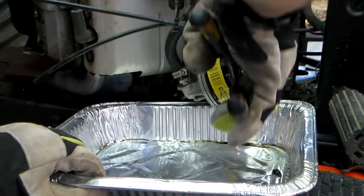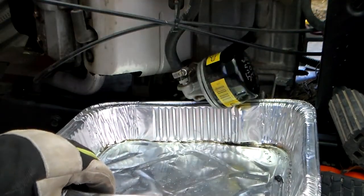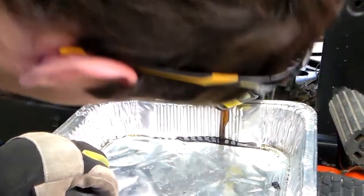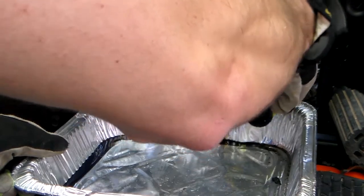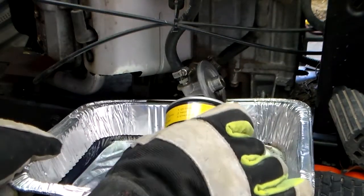Let's loosen that up — it should start dripping. Sure it's loose enough to grab by hand. Let's let that drain. Let's get this off without dropping it. There we go — perfect.